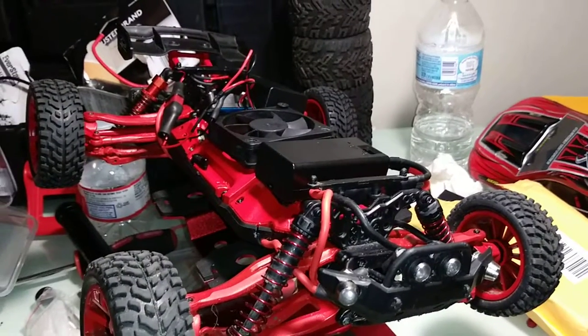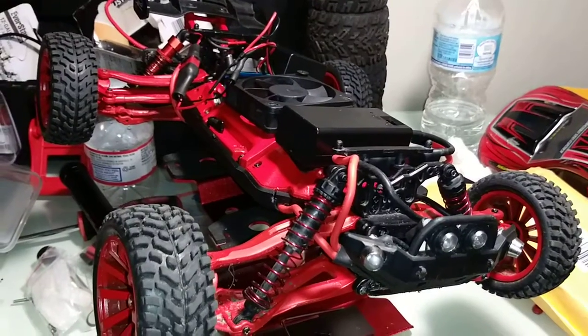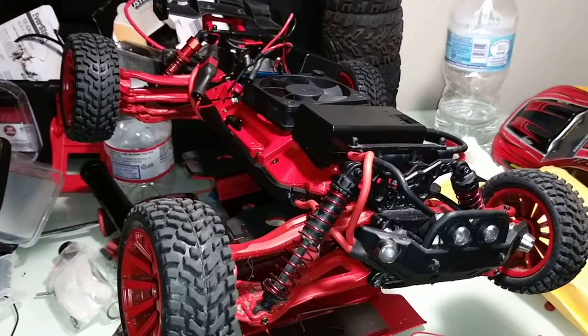I'll probably be posting videos as much as I can to help other people who have this car, or just trying to come up with any ideas.